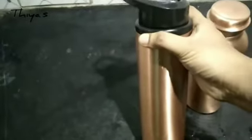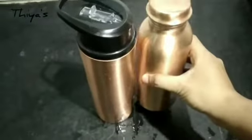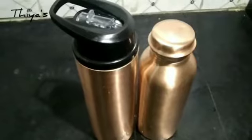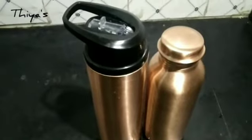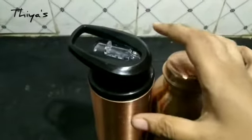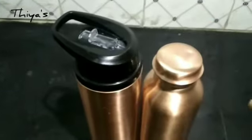The bottle capacity is 750 ml, which is less than 1 liter. It is easy for kids to carry and keep. Regarding leak-proof — this bottle is not fully leak-proof, so please be aware of that when checking the product.